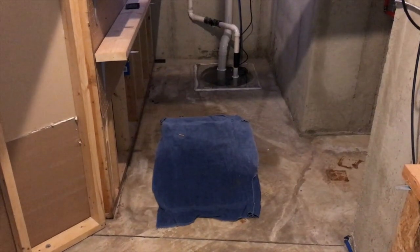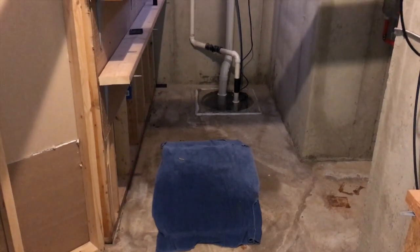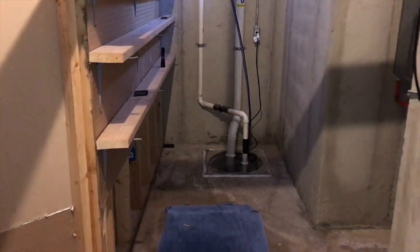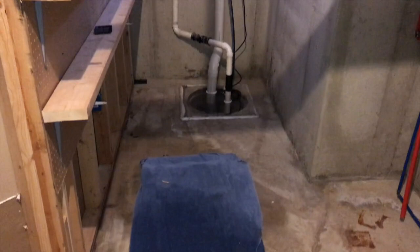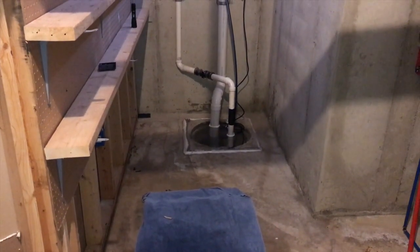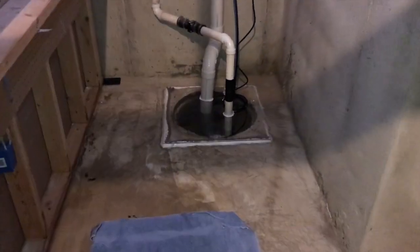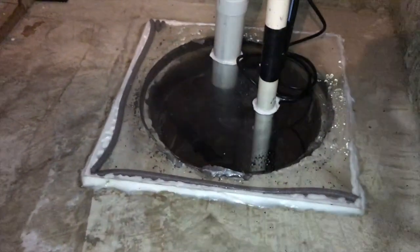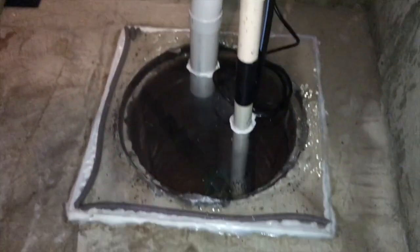Downstairs in the utility room where the furnace is, the water heater, our sump pump, and the radon system. We just recently had our radon system converted from a passive system to an active system, and part of that project is sealing the sump pump area. As you can see, there is a clear cap on top and it is sealed by silicone.